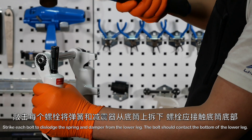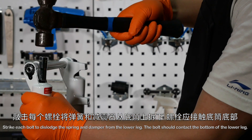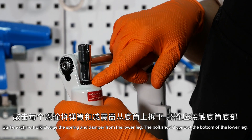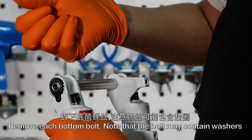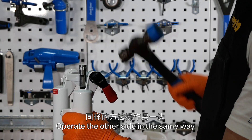Strike each bolt to dislodge the spring and damper from the lower leg. The bolt should contact the bottom of the lower leg. Remove each bottom bolt, noting that the bolt may contain washers. Operate the other side in the same way.